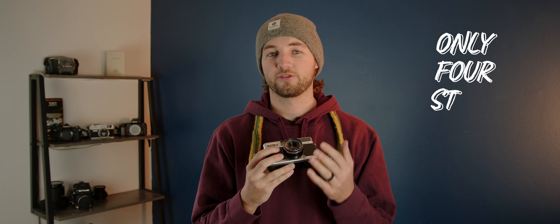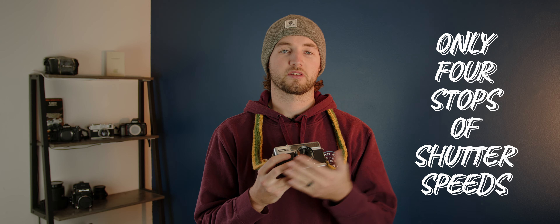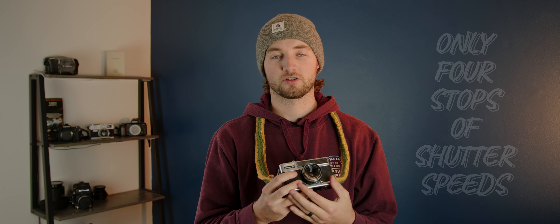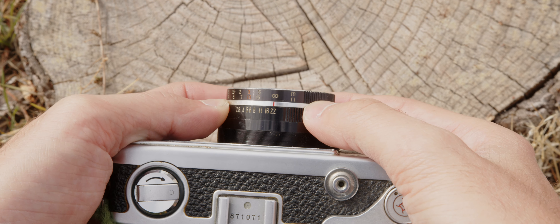The shutter speed only goes up to 1/250th of a second, so you can find yourself being limited in exposure during the day, meaning that you have to close down the aperture quite a bit, especially if you're shooting with film higher than 200 ISO.